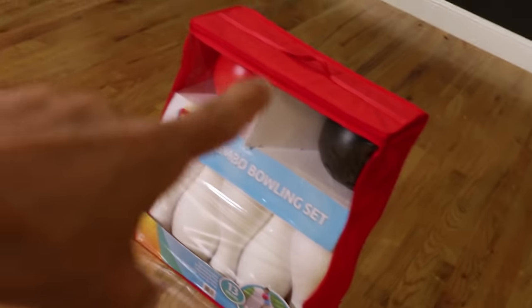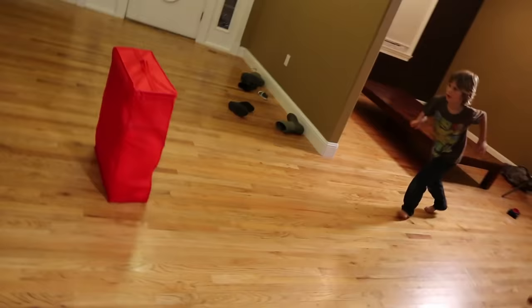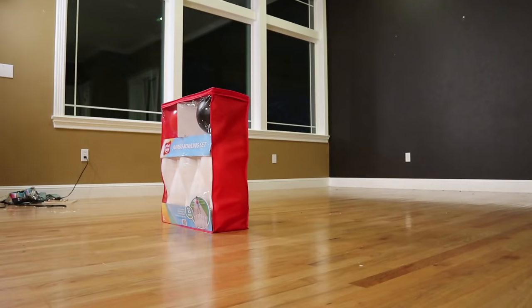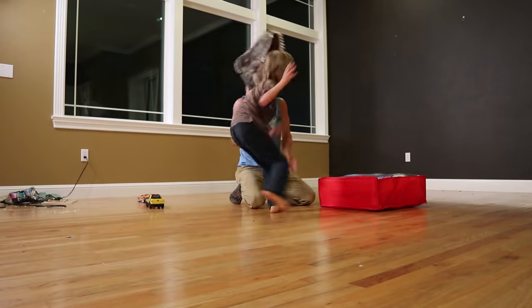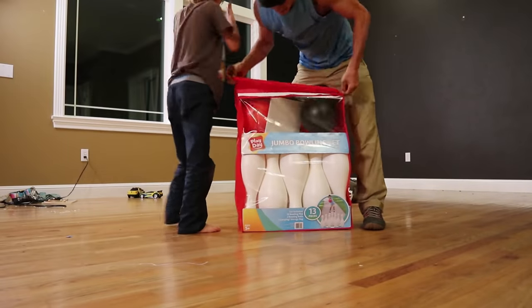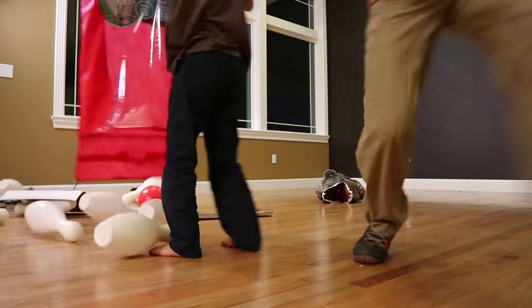All right, Axel, so now it's time to open the jumbo bowling set. Could you open it? You just jump kicked that thing hardcore! I didn't do that thing! This box is so big!